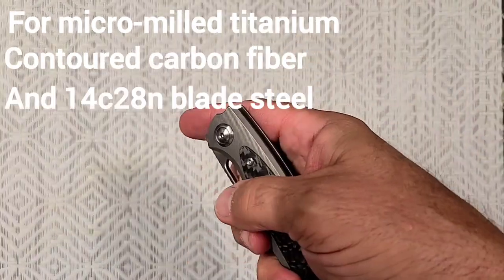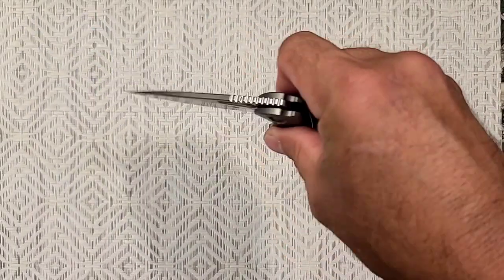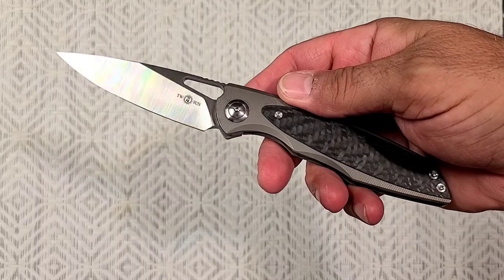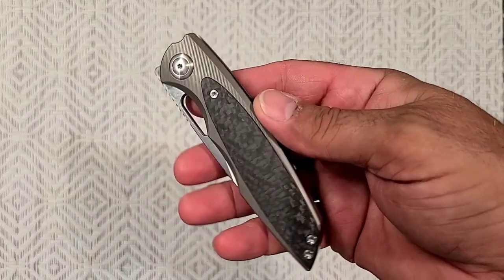It might cost more than $100 some days, depending on where you're getting it from. But if you look around a little bit, try to find a deal, it's going to be like $90, $100, somewhere in there. Maybe less. This thing is just terrific.